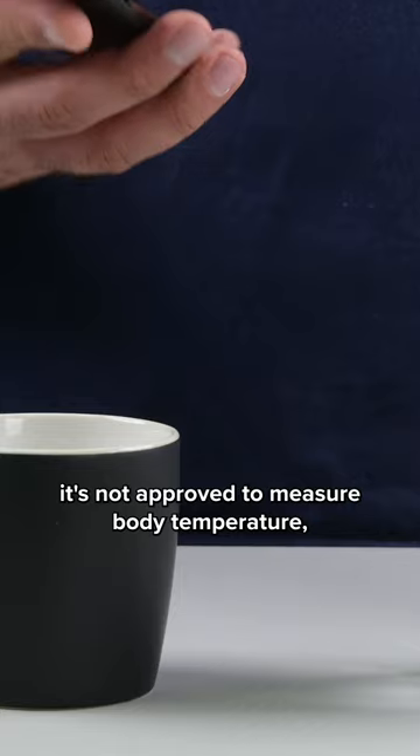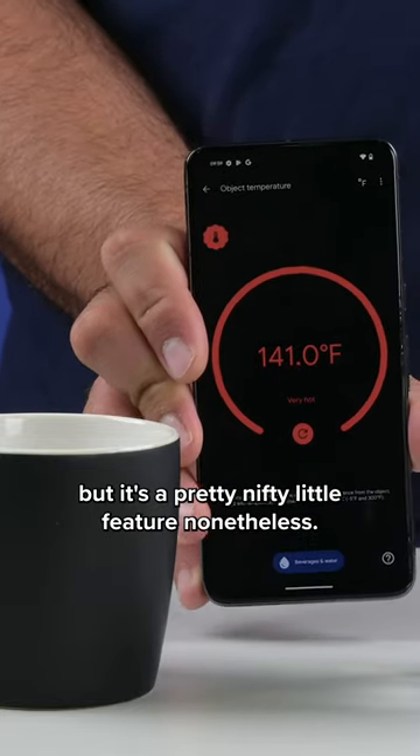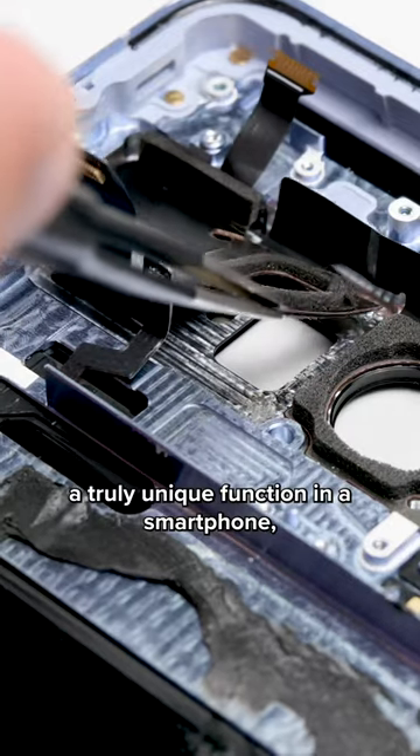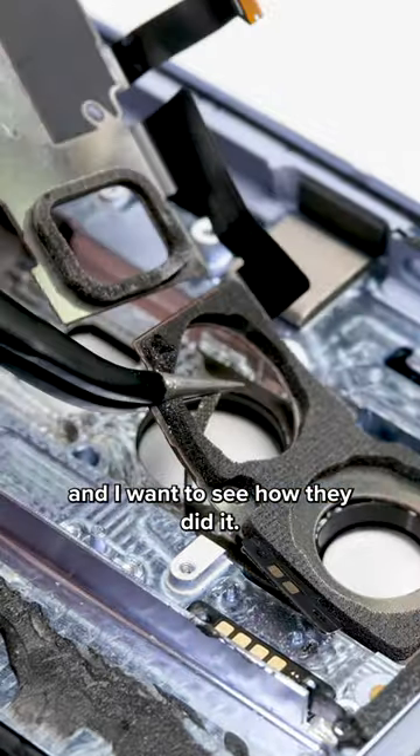Due to FDA regulations, it's not approved to measure body temperature, but it's a pretty nifty little feature nonetheless. It's been a while since we've seen a truly unique function in a smartphone, and I want to see how they did it.